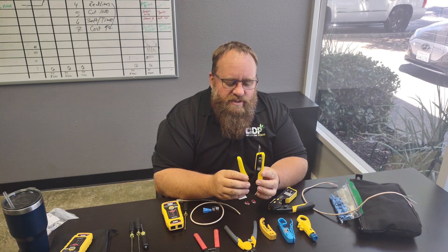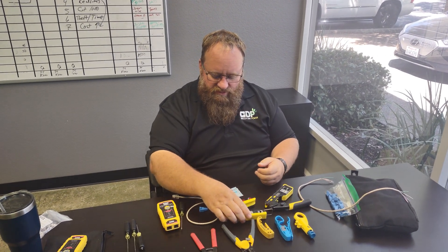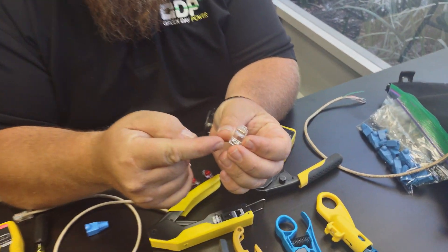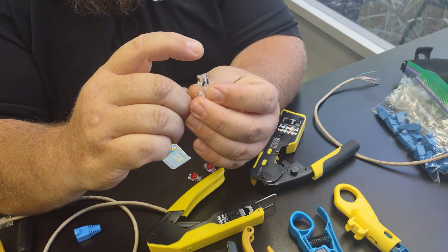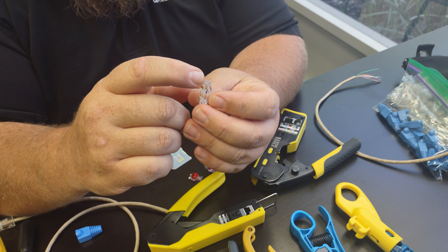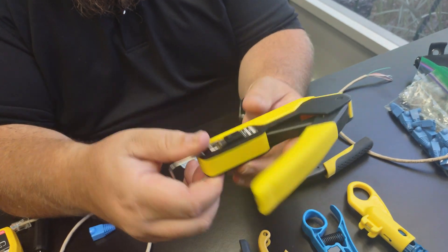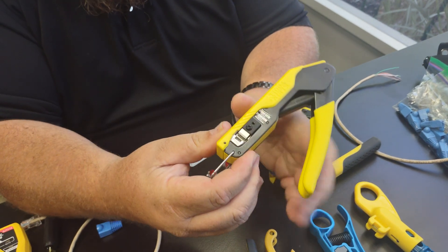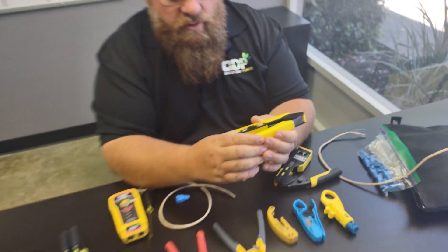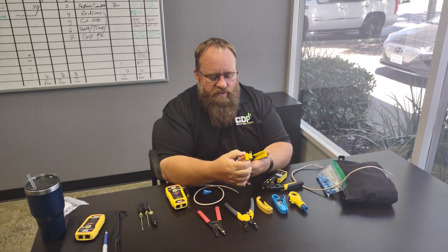When it comes to these, there's two different versions. There's what they call the pass-through version, which means when you're dealing with your wires, you actually push them all the way through so they'll actually be sticking out. That makes it really easy to tell and make sure you're doing it right. When you put it in the machine, you lock it all the way in and the cutter, as you close it, trims off the excess.